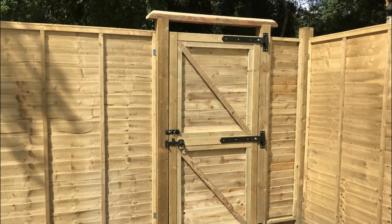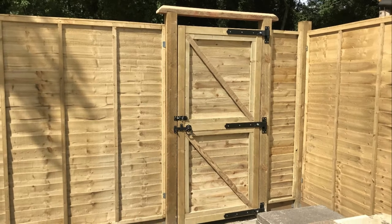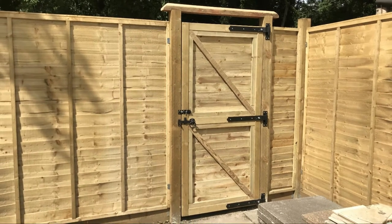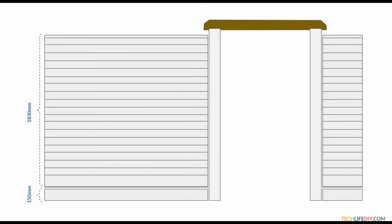Hi everyone. In this two-part series I'd like to show you how I built my garden gate from scratch. As I built my new fence, I wanted my gate to be a specific width. I wanted the gate to have a slim, door-like profile with feather-edge boards sitting flush with the rest of the gate frame. I also wanted a gate topper slash arch, all of which calls for a DIY build.